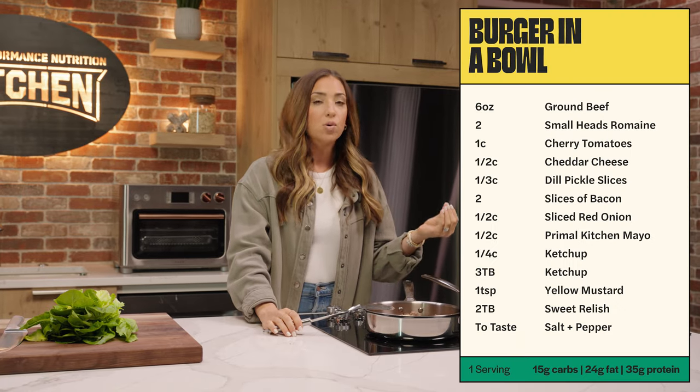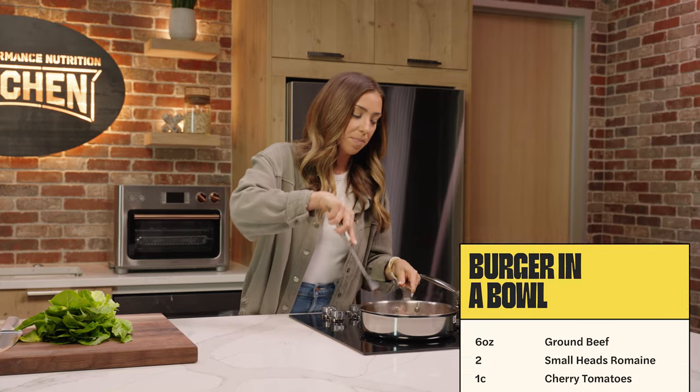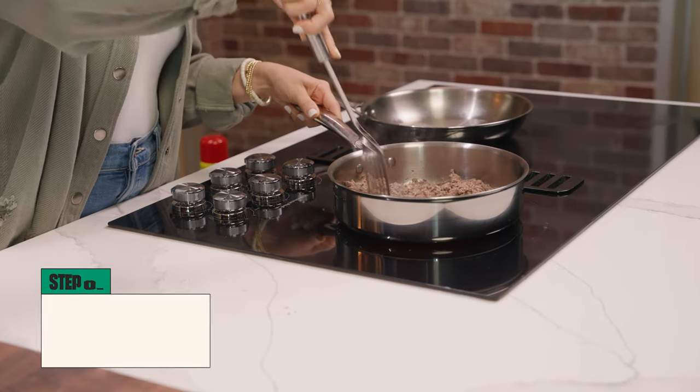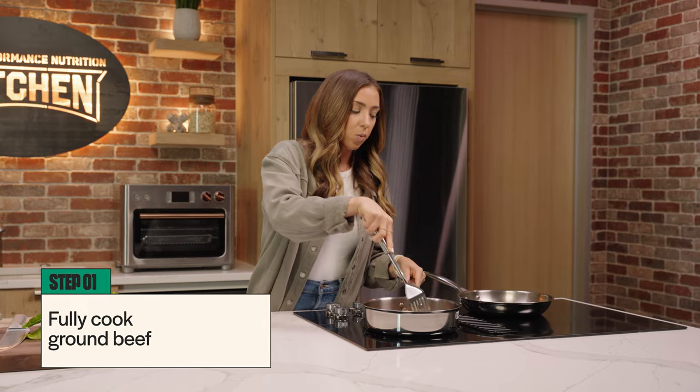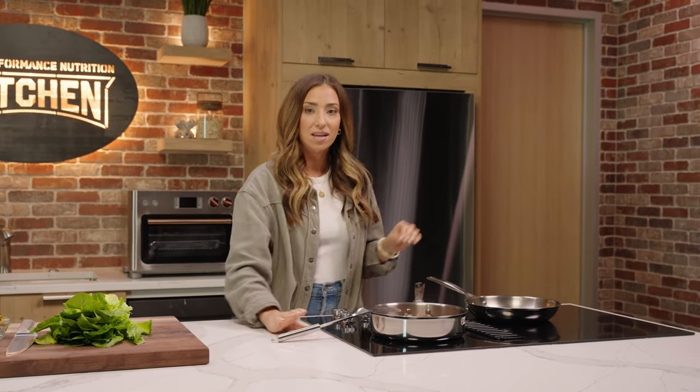Let's get started. I've already started cooking up some lean ground beef, which is what we're using for the burger part of this bowl. If you want to go extra lean, you can opt for some ground turkey, but today we're going with classic ground beef. And while this is cooking, we are going to get started chopping up some of the romaine, which is the base of the burger bowl.